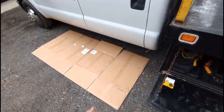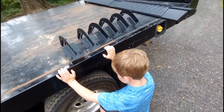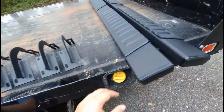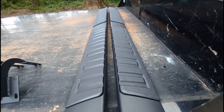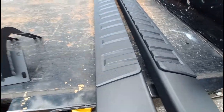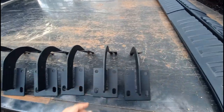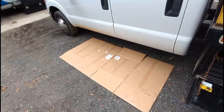Today we're putting step sides on this truck. I got these on Amazon for, I believe, like $179, something like that. Super nice looking, great quality. They come with the steps and the instructions. I've got everything laid out and my tools ready to go.